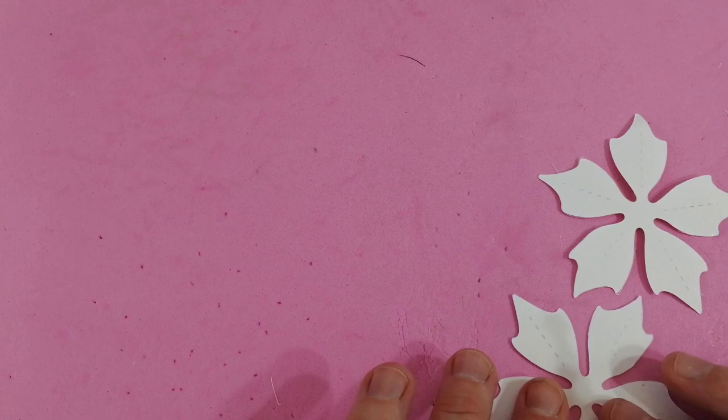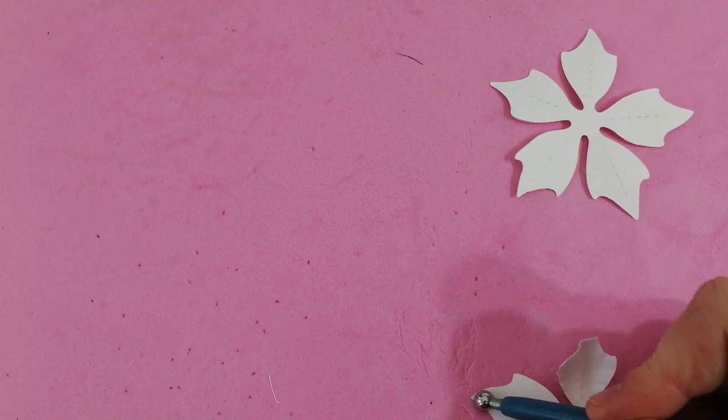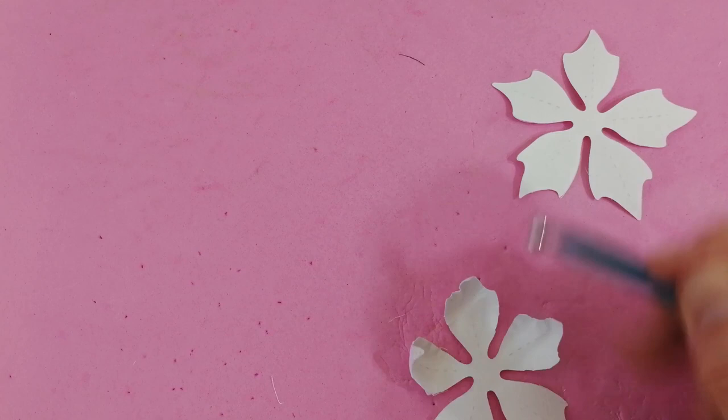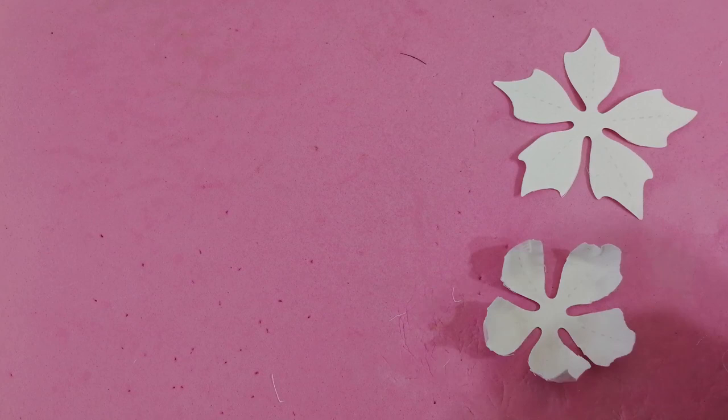So I'm now going to turn these over and just mist the back very slightly. I don't want it too wet because I'm using Cranford paper from the range — it does make really lovely flowers and has a lovely textured finish, but it's not as sturdy as some of the thicker cardstocks. If I get it too wet it can be a little bit more difficult to work with. Just a light spray — I still want it damp because I want it to set in the shape that I put it into, which you get better if it dries damp.